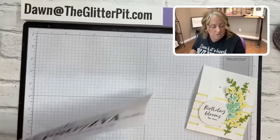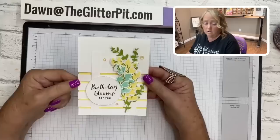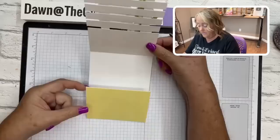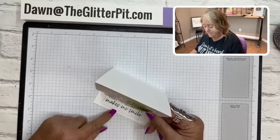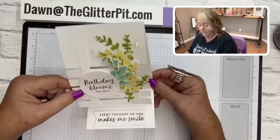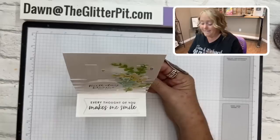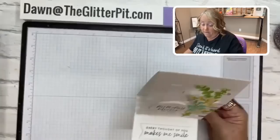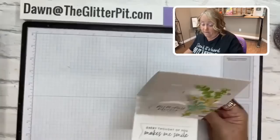This is a really beautiful easel card. It closes shut so you can see the lemon lolly showing through, and when you open it you have your lemon lolly cardstock. This part folds forward — it's a longer card — and then the easel part sits up behind the card. Whoever receives this gets the birthday greeting and 'every thought of you makes me smile.' Both greetings are in the textured floral stamp set, which also has a coordinating die.